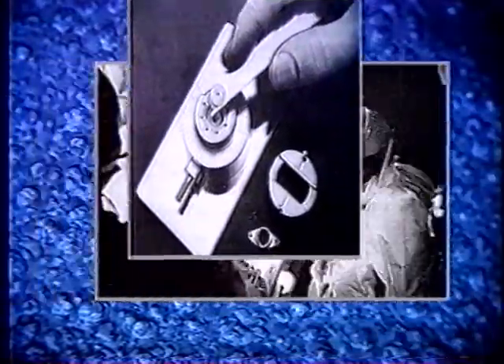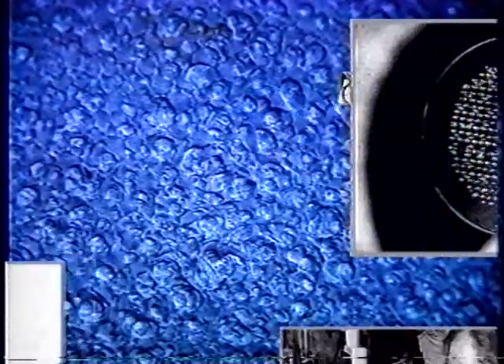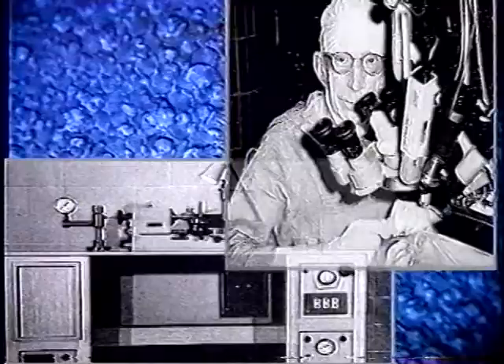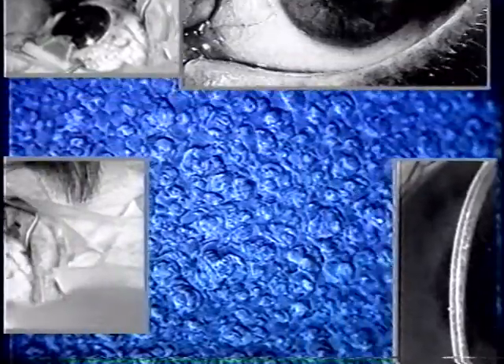The idea of surgical correction of refractive errors dates back to over a century. Since then, several refractive surgical techniques were developed. Many were abandoned, while others are currently in widespread use. However, the search for an ideal refractive surgical procedure still exists.